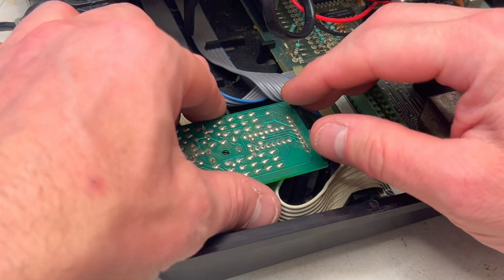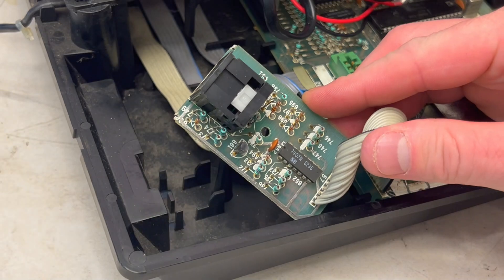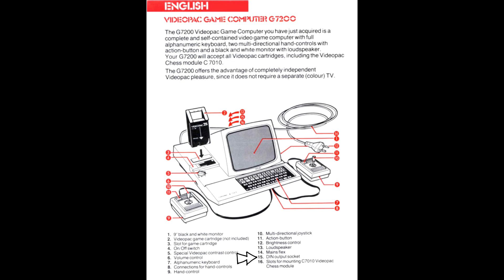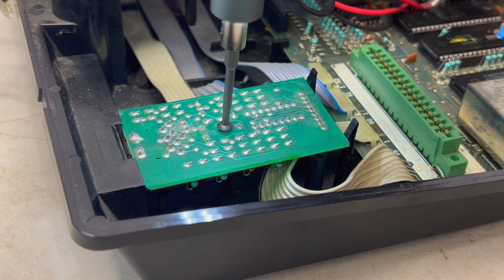Inspecting the mystery 8-pin DIN at the rear didn't really provide any clues. So having reviewed the instruction manual, we can see point 15 is a DIN output, and further down we can see this output is for a colour TV. So let's check that out later.